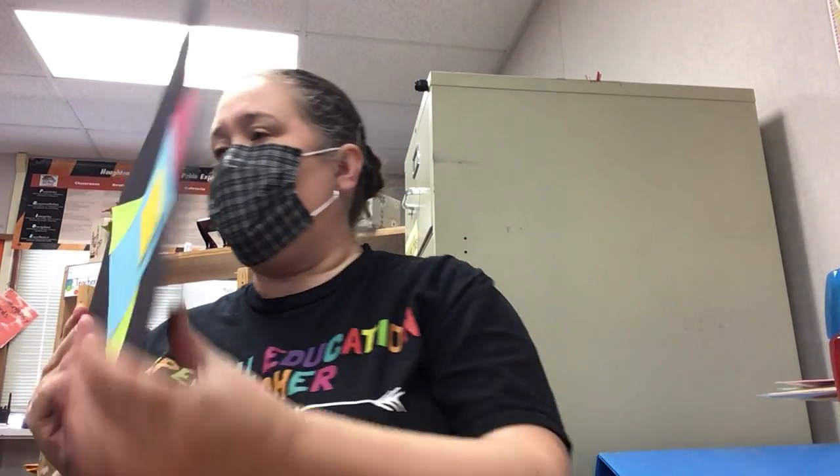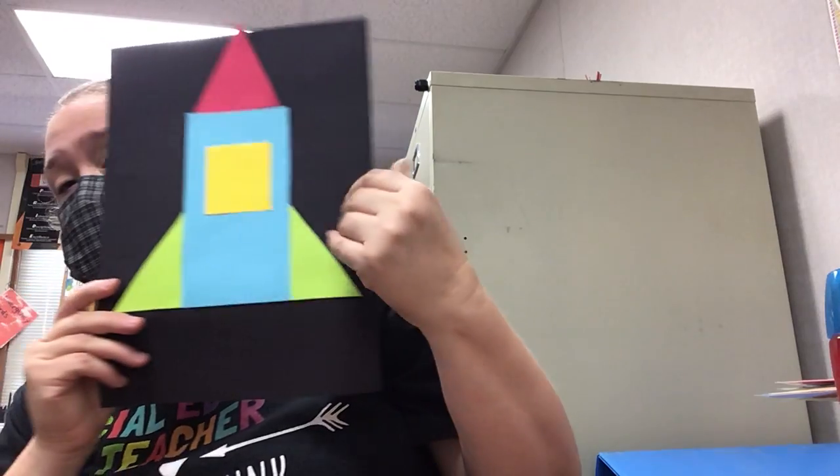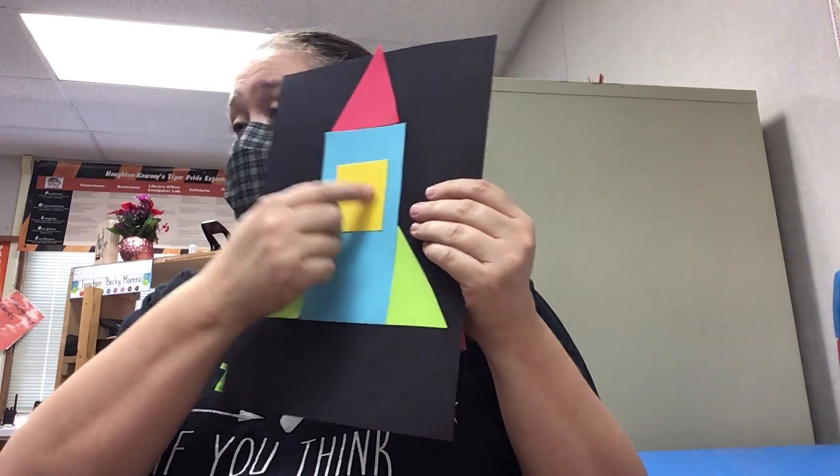Now we're going to put our window on, because how are the astronauts going to see without a window? Take your yellow square — remember we don't need that much glue, it's not going anywhere. Put a little window in your rocket ship. If you want, you can draw a little woman — you'd better draw Dr. Jemison, that's who we're talking about. You can draw Dr. Jemison in the window. We should have cut a little one out — we didn't think about that.